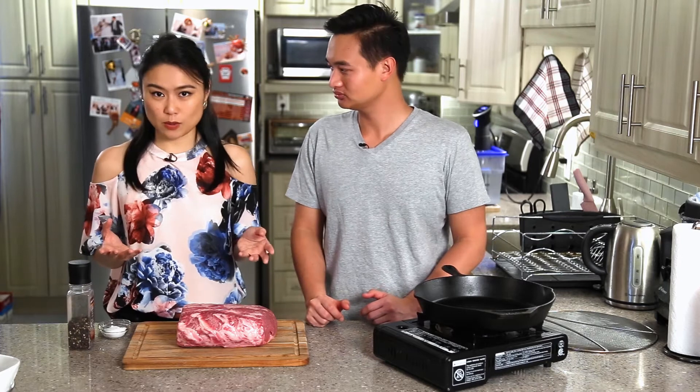If you're new to the kind of cooking we do — sous vide recipes and a lot of other things — make sure to subscribe and press that notification bell.